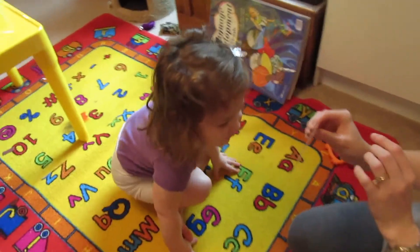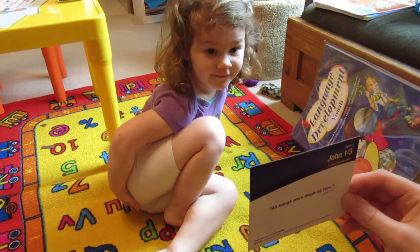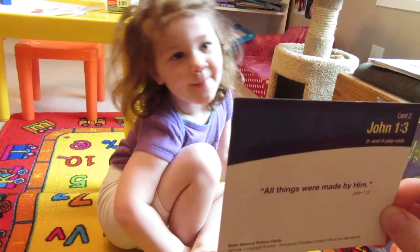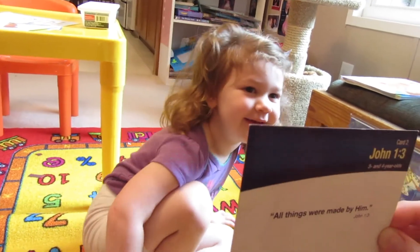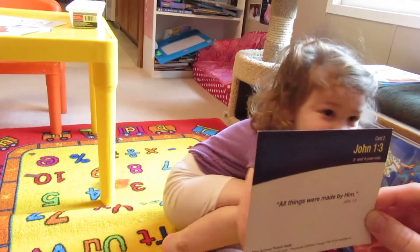John. One. Three. All. They. Were. By. Him. Were made. Say made. Made. By him. Made. Very good.